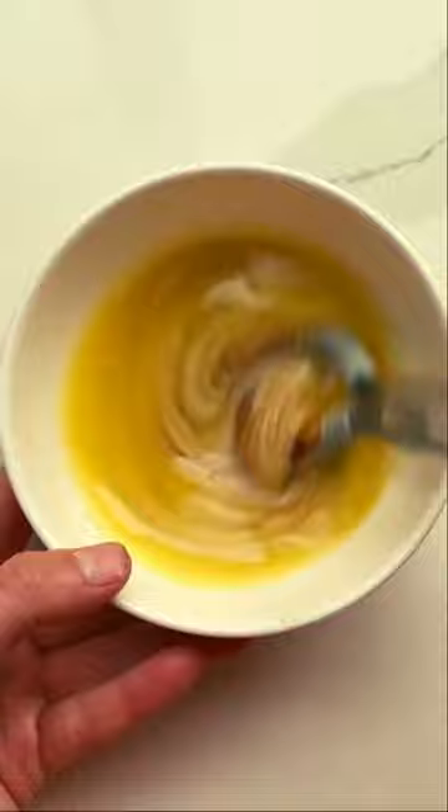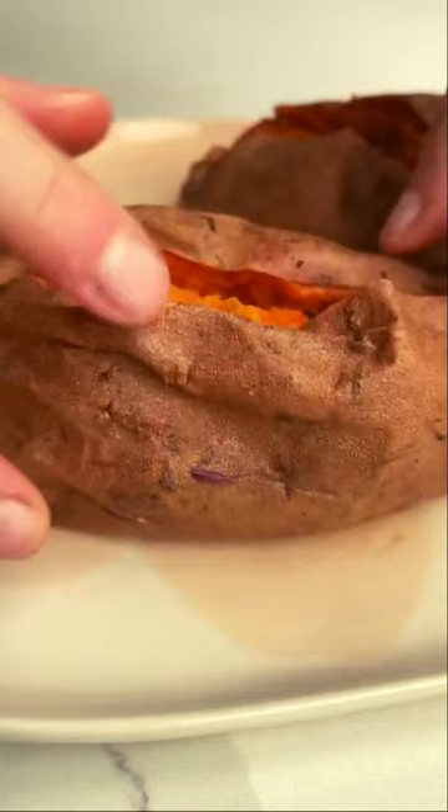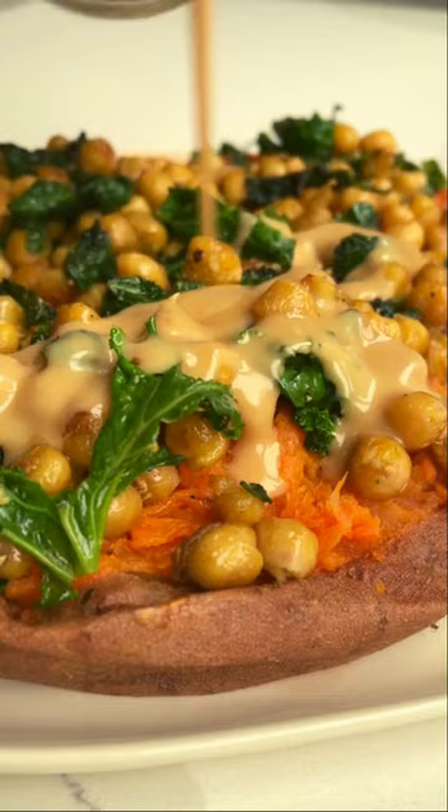It's rich and caramelly, and the sharpness of the lime cuts through it all. The filling is a simple chickpea and spinach mix, which is loaded into the mashed baked potatoes. Smush down those potatoes to get the ultimate filling-to-potato ratio. Finish with a hefty drizzle of tahini butter, crispy chili oil, and a good squeeze of lime, and you have the most epic jacket potatoes ever.